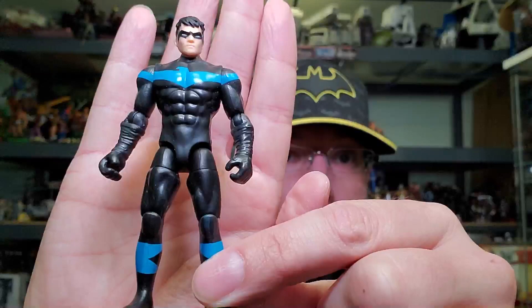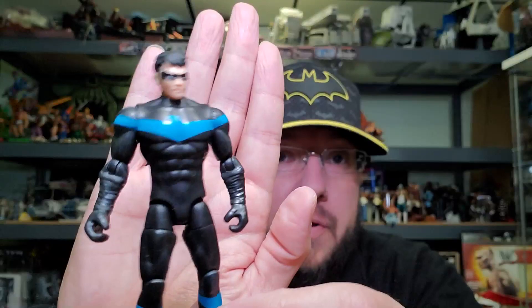Here he is out of the package. Even though these are intended for kids, I really like the quality. I've always been a fan of the four-inch or three-and-three-quarter figures, all the way from my childhood with the Star Wars figures. I'm guessing this accessory plugs on his back and is supposed to fold over like a gas mask, but if I take my thumb off it pops off. I probably won't even use it.